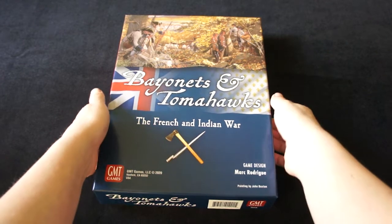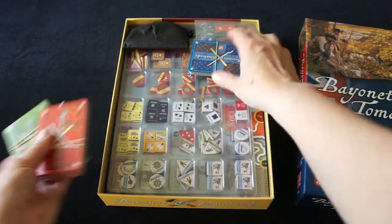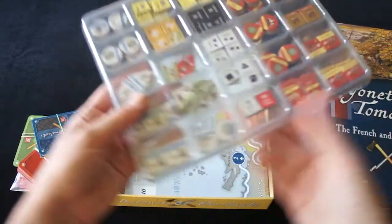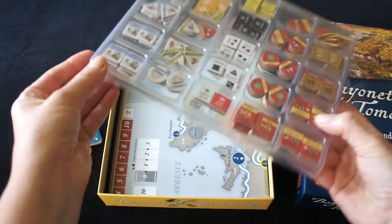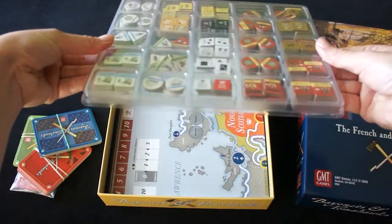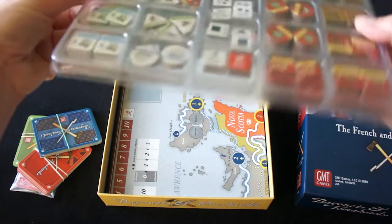Let's look at what is inside the box. Here we have cards and tokens, and here we have one tray with counters and tokens. This tray closes completely, so everything is always very well sorted.